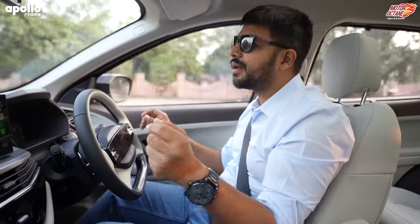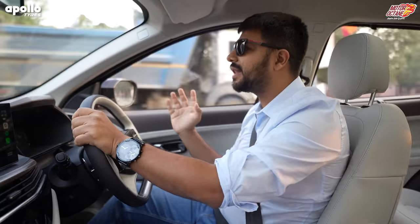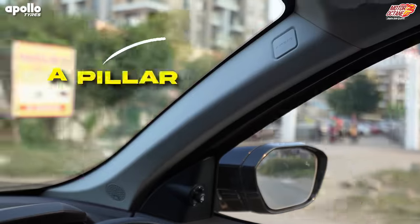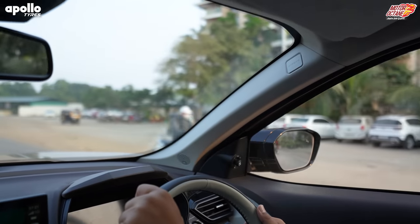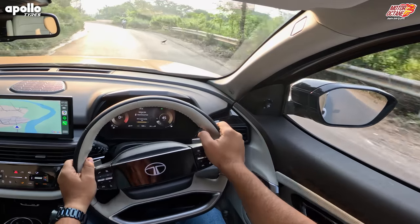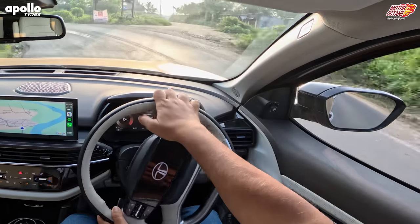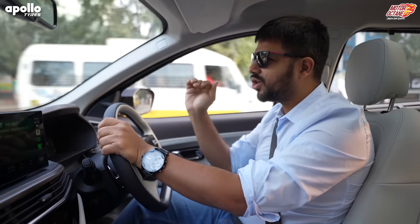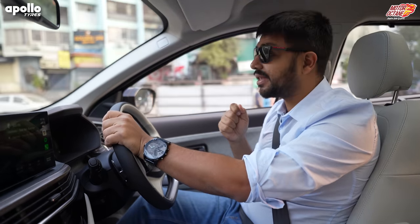You have an extra feature in the mirror — blind view monitoring. If a car comes near your mirror, you get an alert every time. The car's A-pillar is quite thick, and with this thickness, there is a problem: when you're on a narrow road, your visibility on the front right or left side can be a little problematic, especially if you are of shorter height.